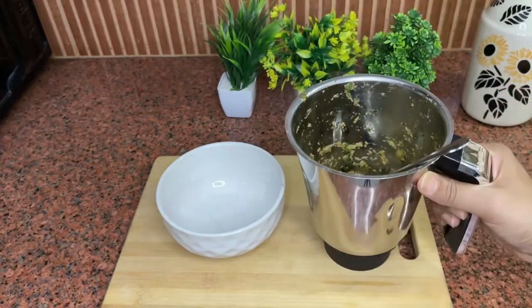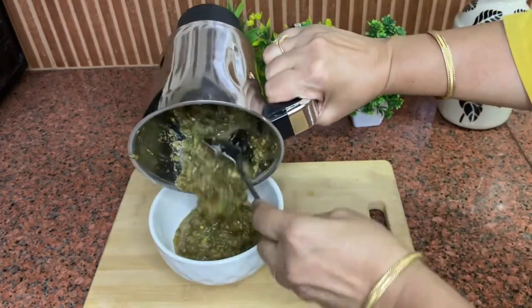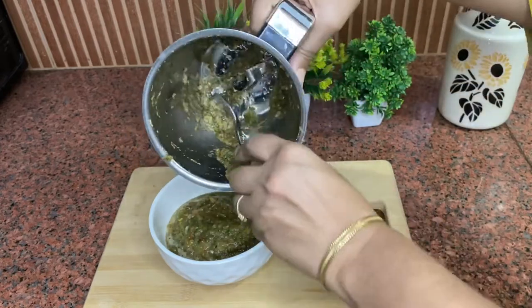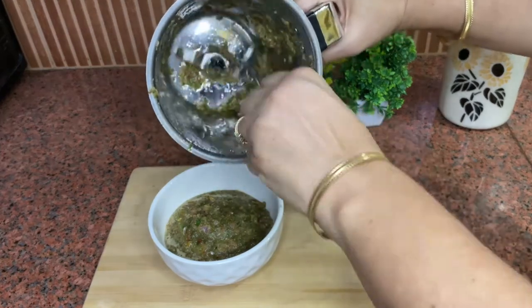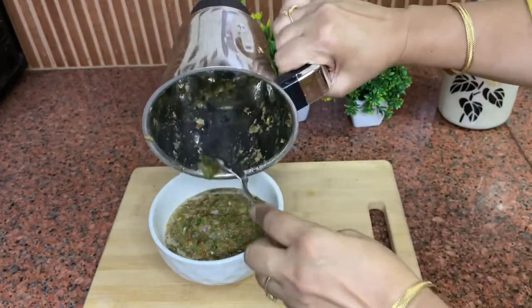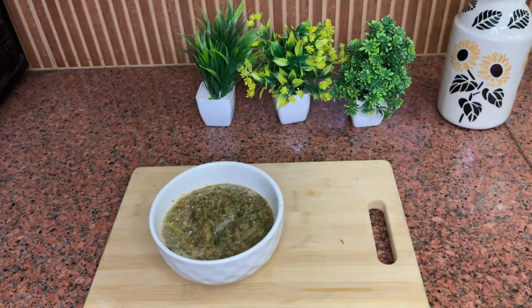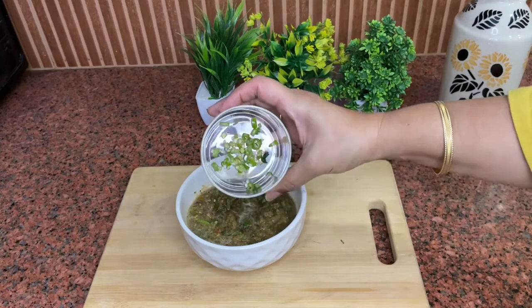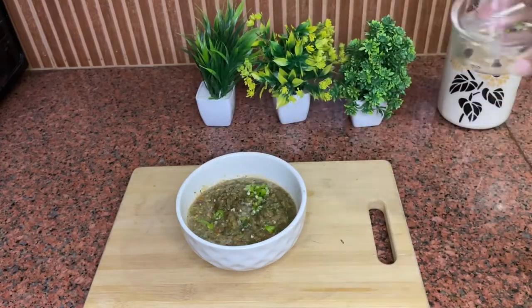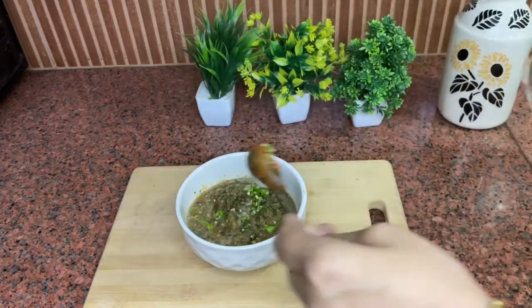I will transfer it into a bowl. You can see how much quantity it makes. Now we will add finely chopped green chili according to your taste. If you want it more spicy, add 1-2 green chilies. I will add 1 green chili.